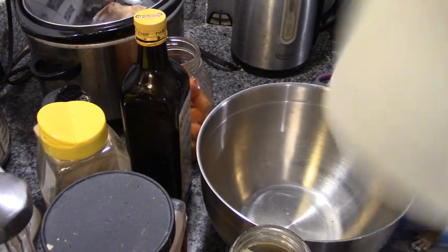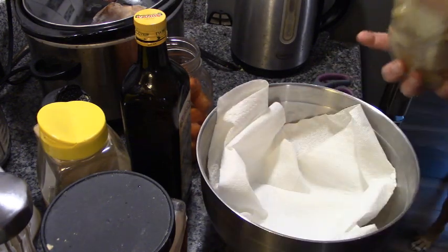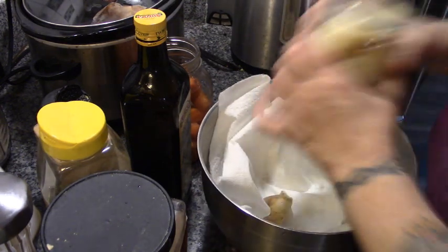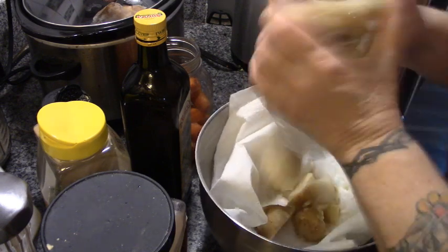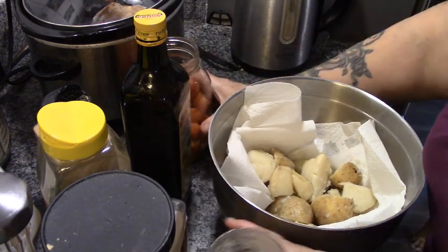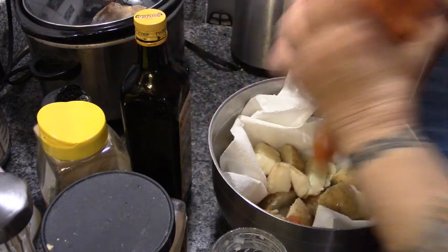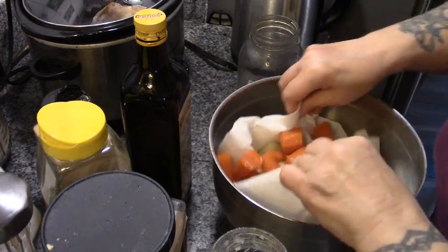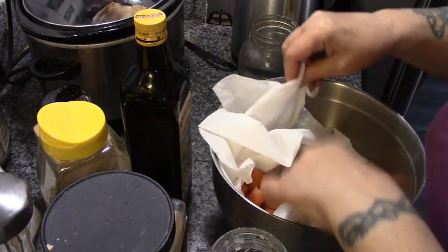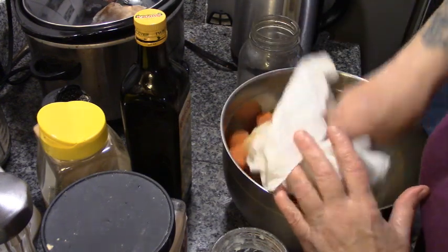I'm going to take this bowl, put some paper towel on it, and empty the potatoes in there. This is why I like large-mouth jars for potatoes — it's easy to get them out.